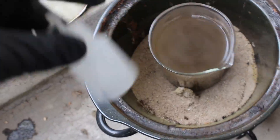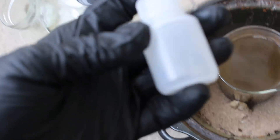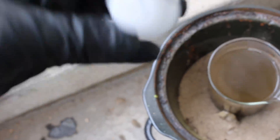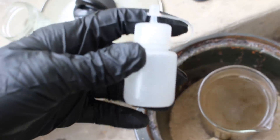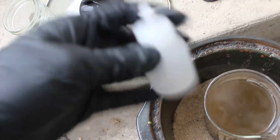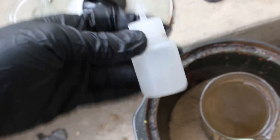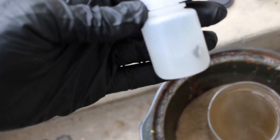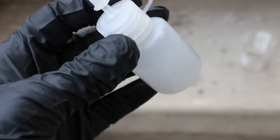Once it settles out, I'm going to check it with stannous chloride to make sure I got all the gold out. I took a piece of tin metal and put it inside a bottle of hydrochloric acid, and let it sit for a few days. The hydrochloric acid dissolves the tin into solution, giving me a solution of acidic stannous chloride, which is exactly what you want for testing for precious metals in solution.